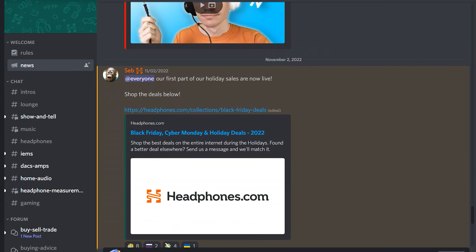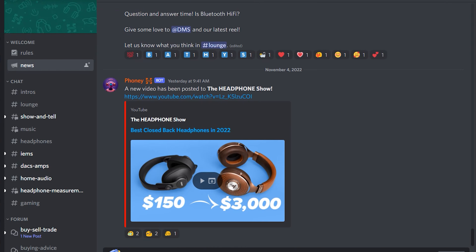This is where you can go for purchase advice — I'm in there all the time and you can chat with me in there. There are also tons of other people in there. This is where we're also posting measurements — as soon as we do them, they go straight into the Discord.